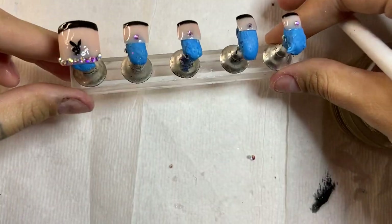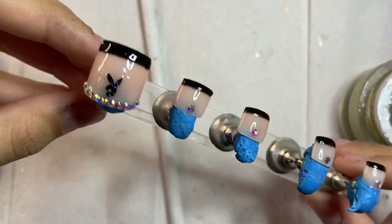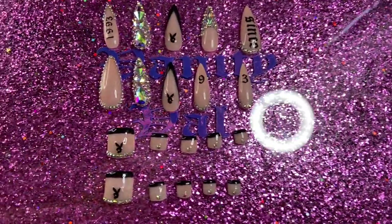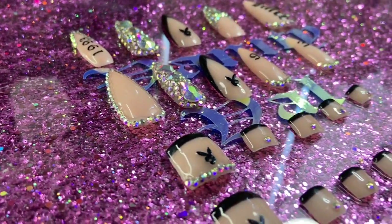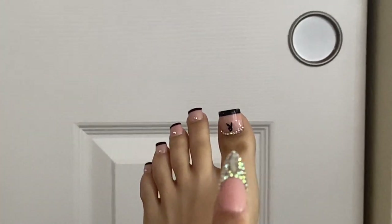This is what our set should look like after we bedazzle the toes. Now we go over them with a clear coat to set over the bunny, and I painted the rest of the toes as well to give them a nice thick clear shiny acrylic look. This is what our set looks like afterwards — so extra and so bougie, just the way we like it! Don't mind that brown dot on my toe — the heels mess up my feet, but look!